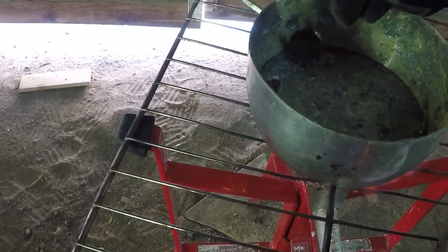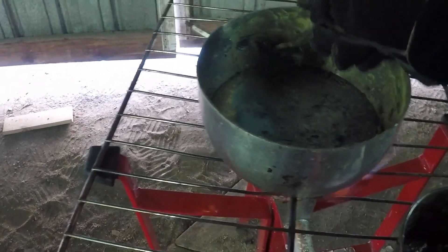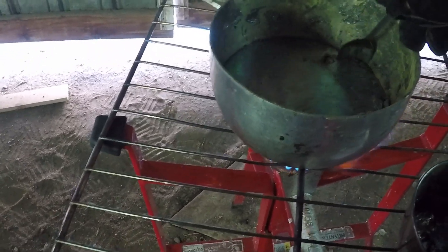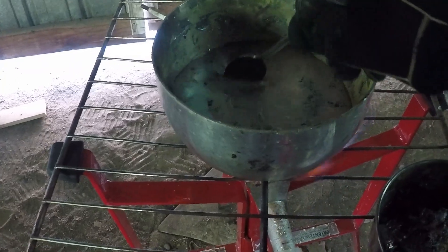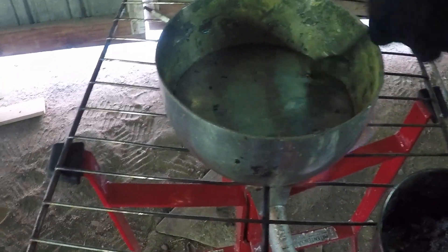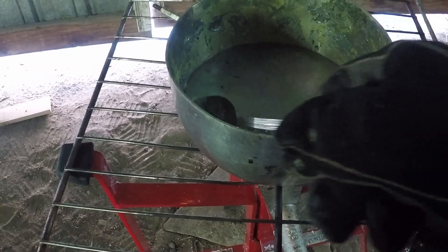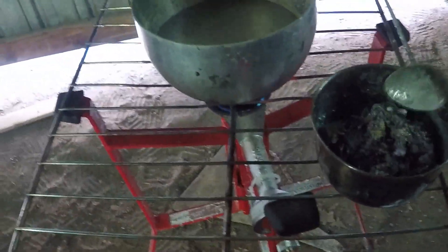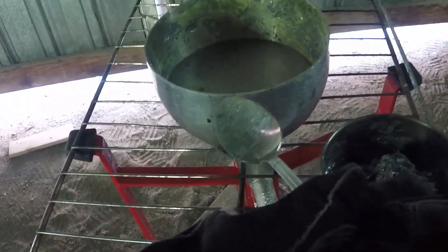Alright guys, I think it's melted all the way. I'm going to take the slag off with the spoon - the slag is the impurities in the metal that get in it. There we go. Turn it off. Pour it into the bowl, like I was saying.